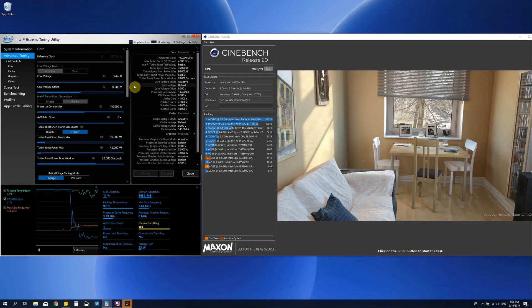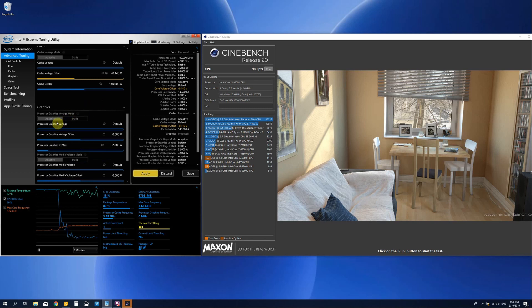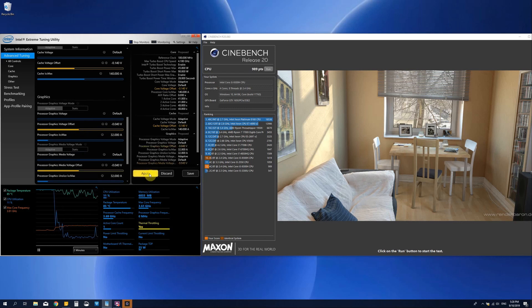In the second benchmark I turned on the undervolt settings, which means I applied a 140 mV undervolt to the CPU core and the CPU cache, and a 40 mV undervolt to the CPU graphics. You go to core voltage offset right here, drag the slider down to minus 140 mV. As you can see, it immediately applies the same undervolt to the cache voltage offset, which is really nice — in ThrottleStop you have to do that yourself. Then we move down to the processor graphics voltage offset and set it to minus 40, then apply the settings.